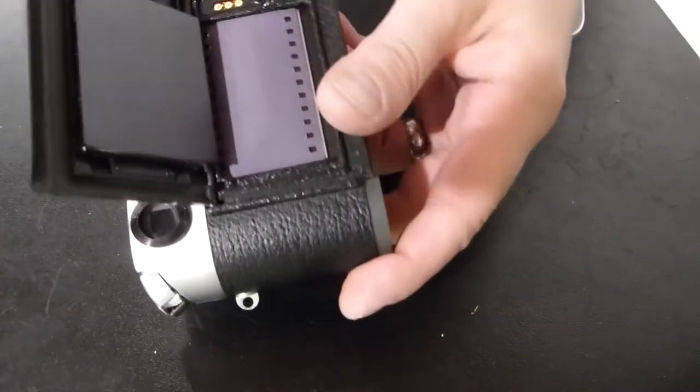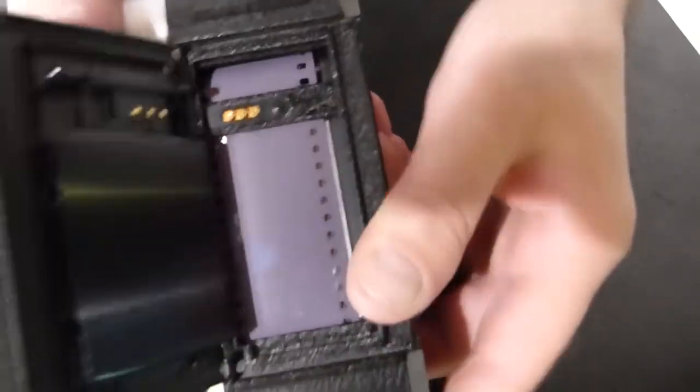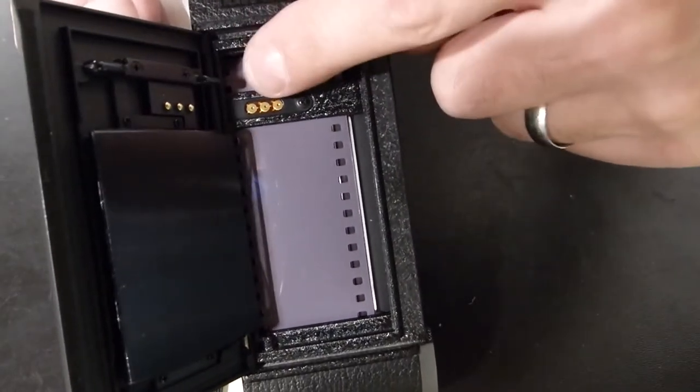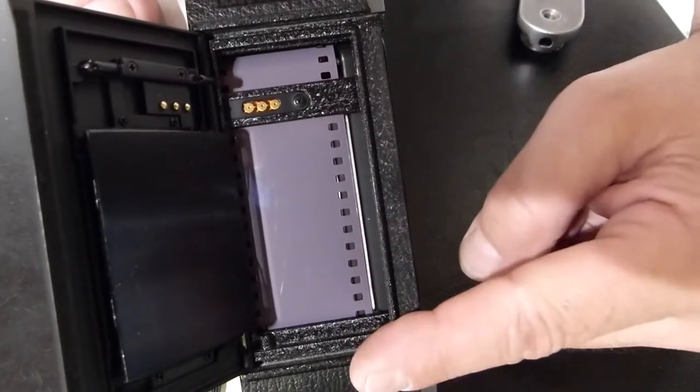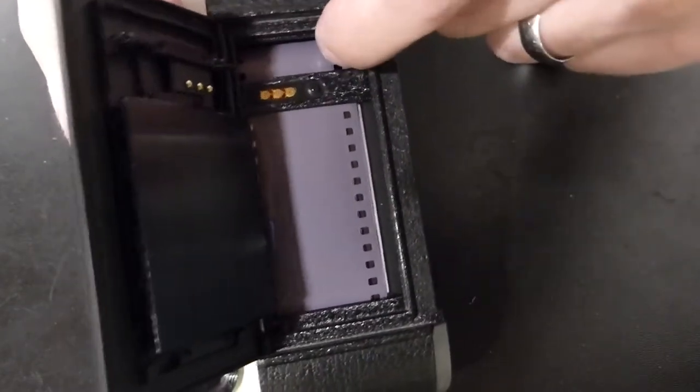Wind a couple of times. You can see that the prongs have grabbed the film. Be mindful, after a couple of winds, of both cogs. The film needs to be straight and the perforation riding in each of the little cogs that are underneath here.